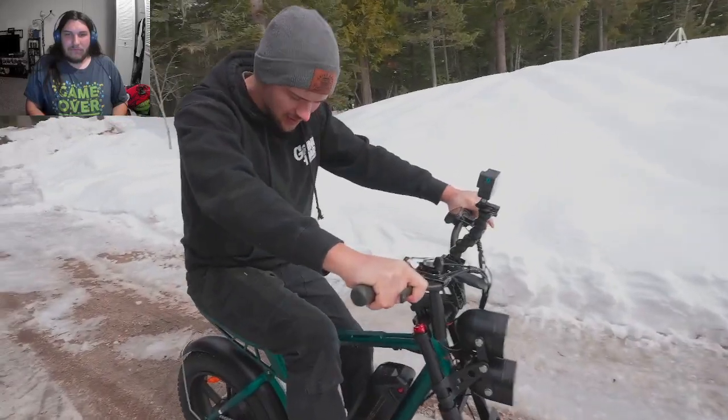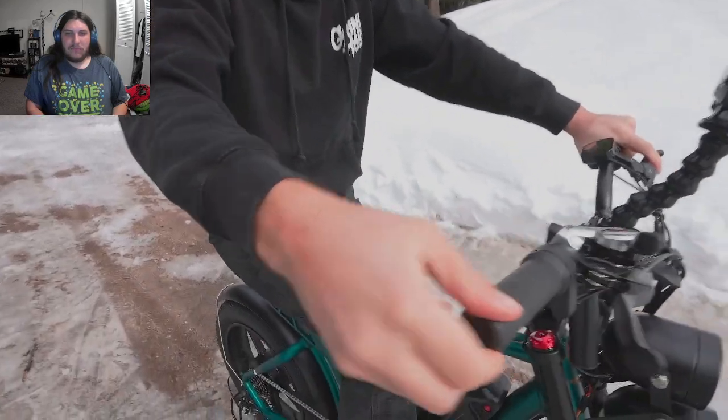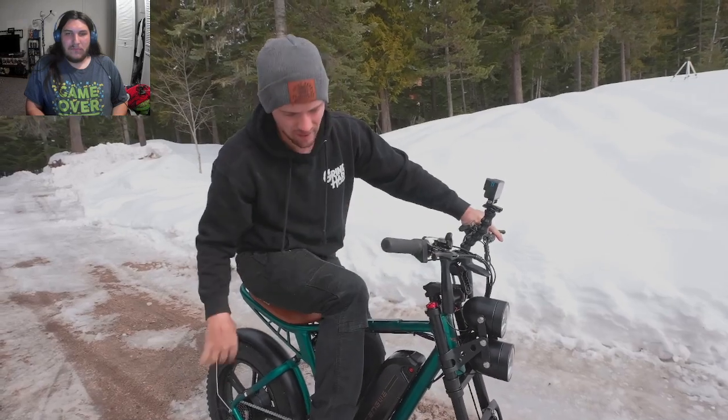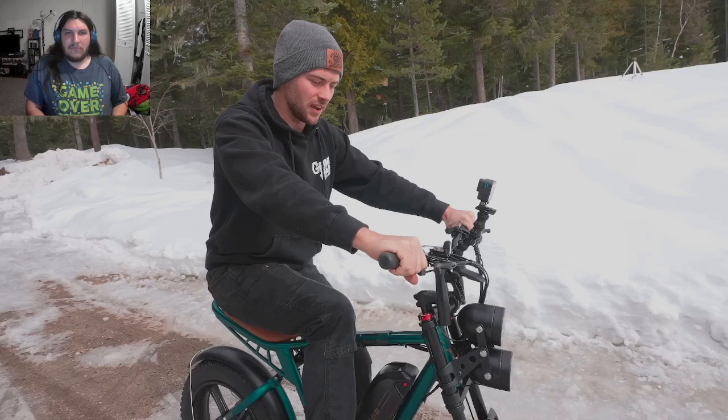He's impressed with the traction the tires get and there's a gradual throttle like a dirt bike, which is cool. Some other e-bikes are like a light switch — on or off and kind of sketchy — but this feels nice and smooth.